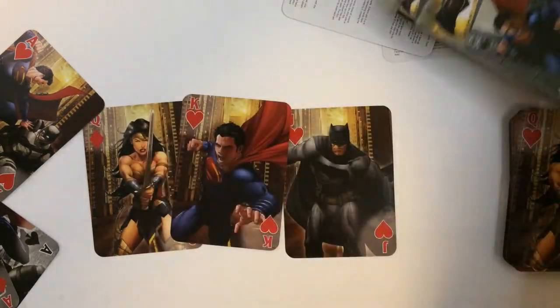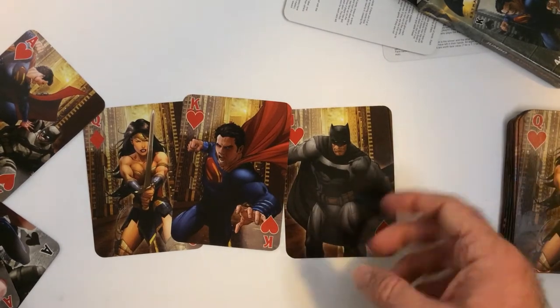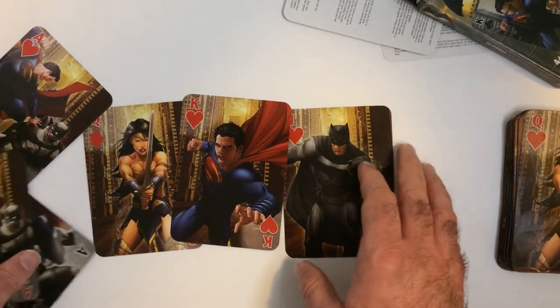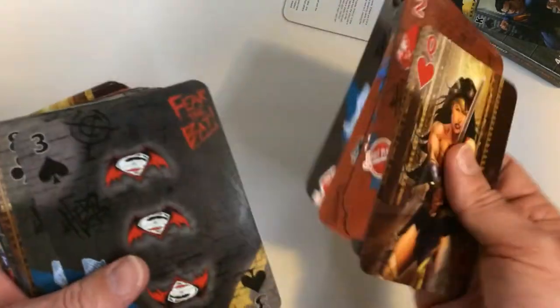So if you're a fan of comic books or heroes, this is a pretty cool set. The art's decent, could have been more art, I think. A lot of times the jumbo cards tend to do that — only the face cards will have different character art, and then the number cards will be some kind of symbol. The back of the card is kind of interesting.